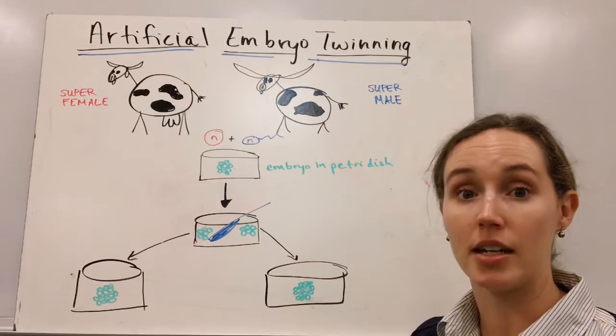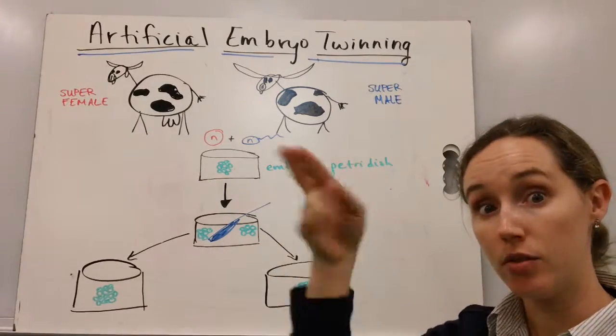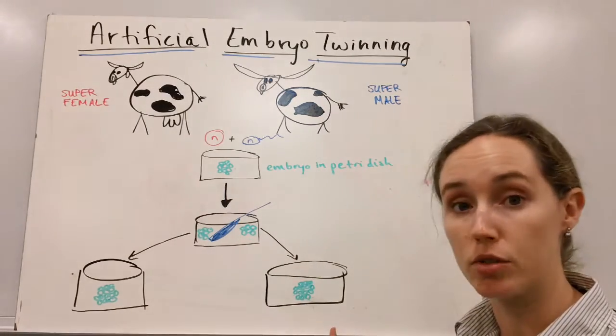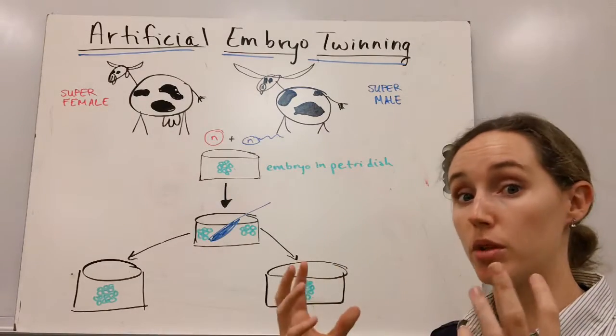Then, instead of letting nature pull that embryo apart, we actually use a knife and we go in and we slice the embryo into pieces and put each of those pieces into their own petri dish. Given time, they will develop into greater embryos.